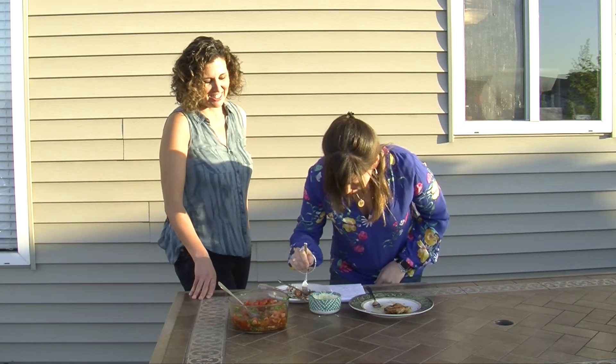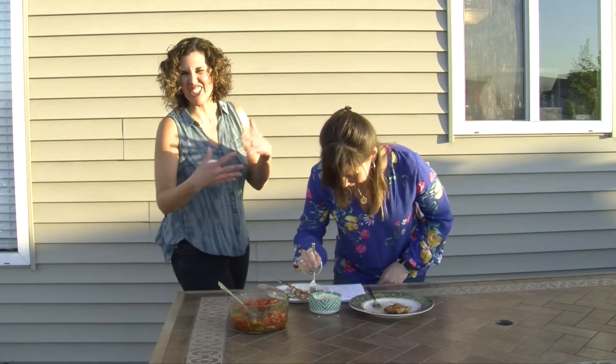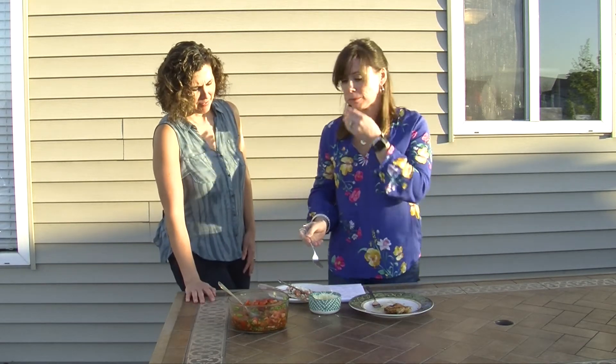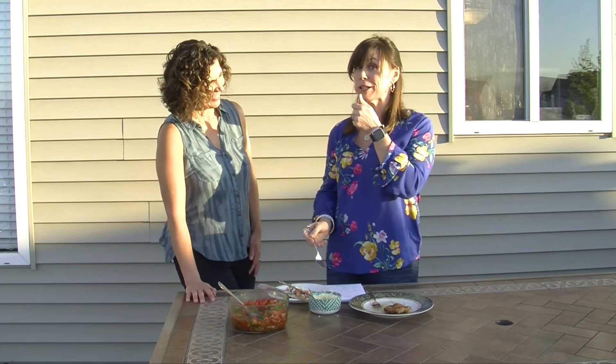She's having a hard time getting the tomato — trying to get all the goods, you know, the whole food explosion in her mouth. Mmm, so good! If you like this recipe, scroll all the way down to our description and we'll drop a link so you can download the recipe for yourself and share it with your family. If you have a chicken recipe you like for the grill, let us know — drop it in the comments below!